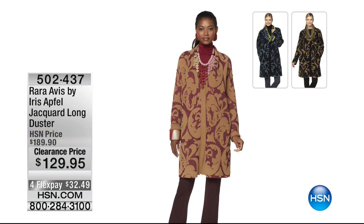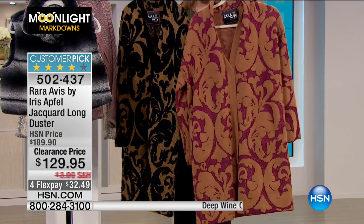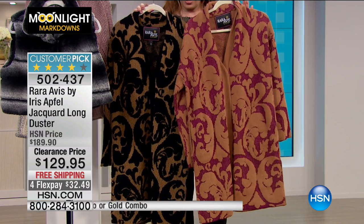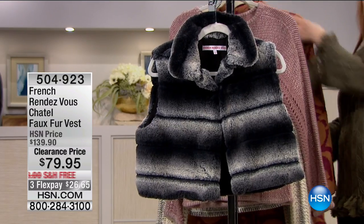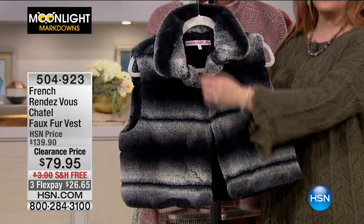This is our final 30 minutes of Moonlight Markdowns. I actually have one other item from Iris Advil — I did the launch of this coat and it was so popular. We've got two choices: gold or deep wine. This is a card long duster at $129.95 — is that not gorgeous? $32.49 to get home. Now we're going to continue on with the French Rendezvous chalet faux fur vest — I can't stop petting it.